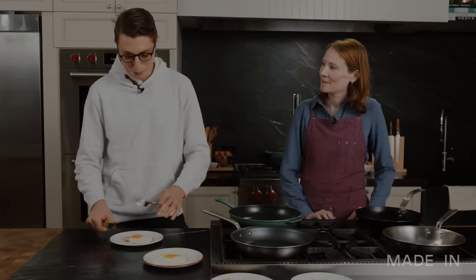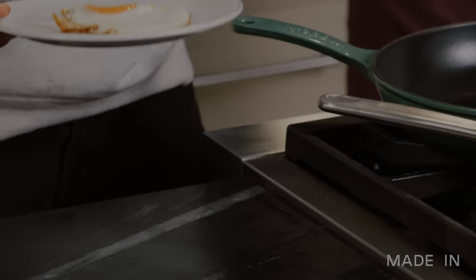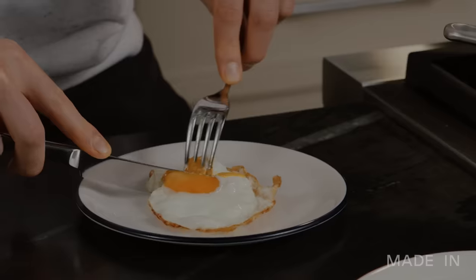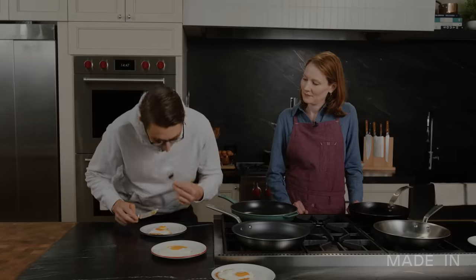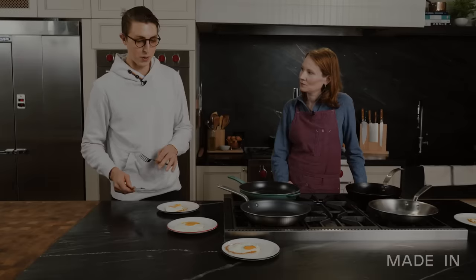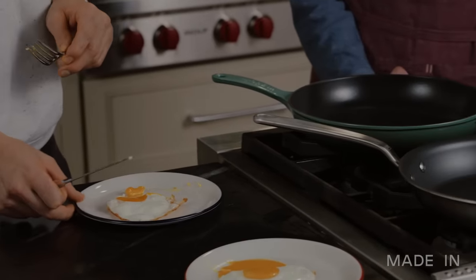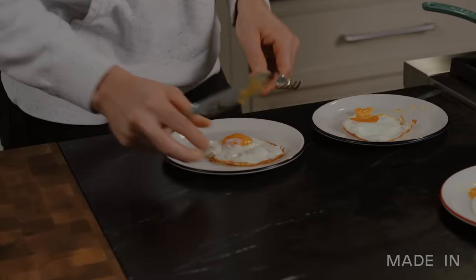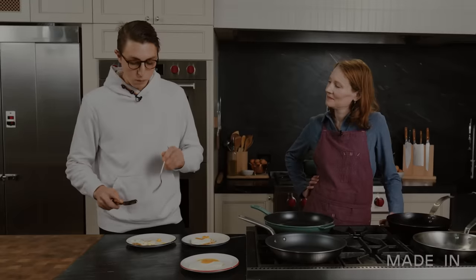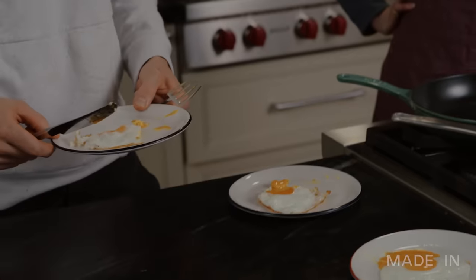Number two — here we have a little more color on the outside. The yolk is a little bit darker, so you got a little coloring. I would guess this is stainless. Next one — the yolk here is a little bit harder. Definitely a lot more aggressive of a bottom sear than the other two. This probably took the longest out of the three I've eaten so far. I would go enamel. A nice crisp bottom — that's my favorite one. I'm going to go with this one as carbon steel.